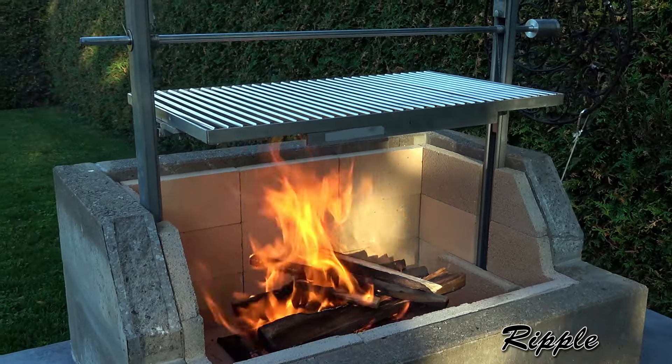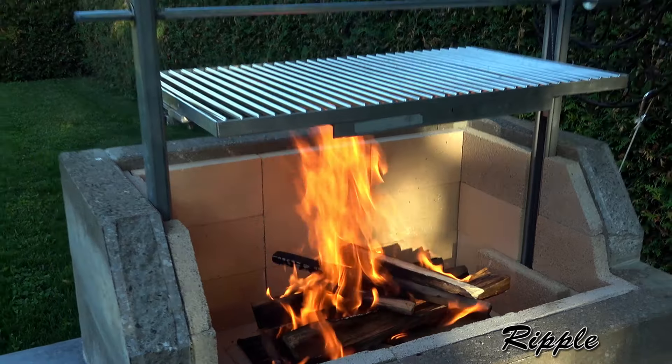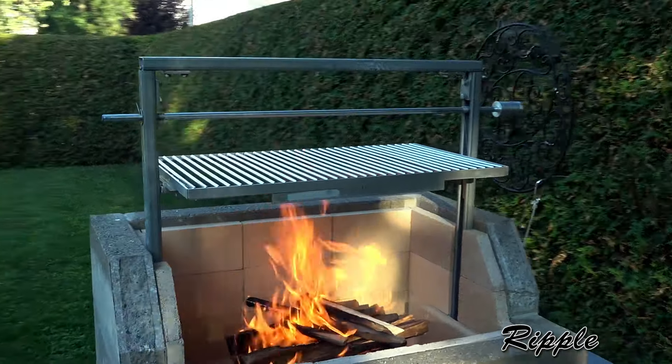It's burning up pretty good. No smoke, just about no smoke. It's going to be nice and warm, nice and hot.